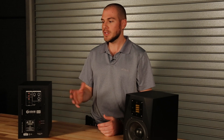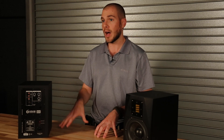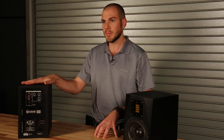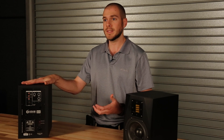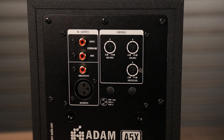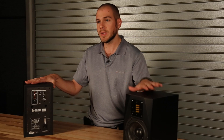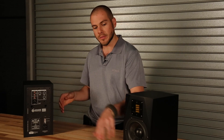The A5X has a really unique capability. Both the A3X and the A5X have a stereo link option, which allows you to place these on your desktop and have a little more flexibility with the connectivity. You can come in RCA in stereo and then stereo link out of one monitor to the other monitor and control it via the front panel volume.